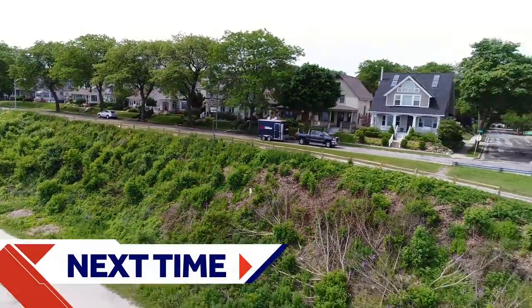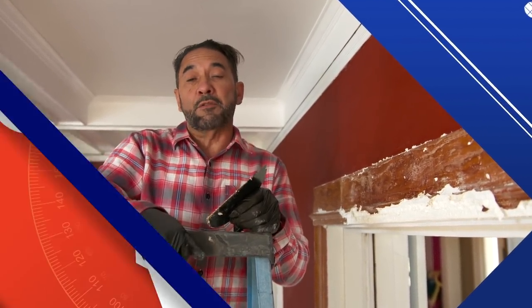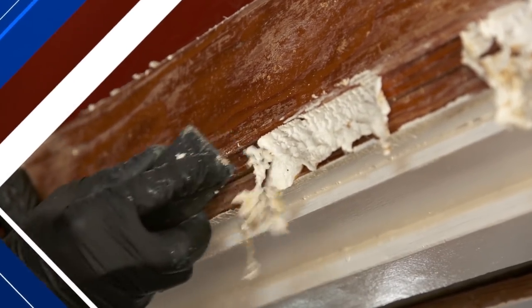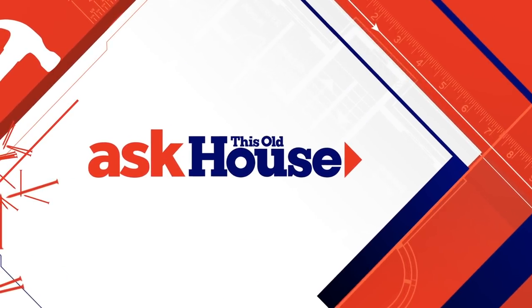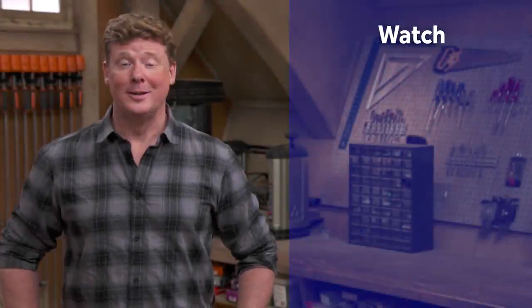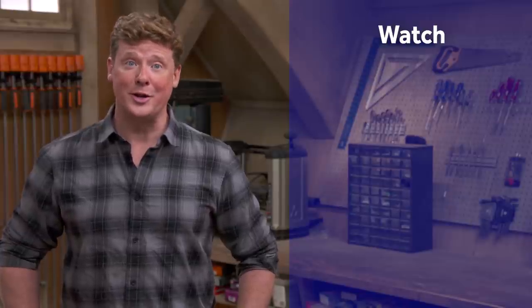Next time on Ask This Old House: paint is much easier to put on than take it off — I'm heading to Sacramento to show you how to do it safely and correctly. And I'll show you the right way to connect water to a refrigerator with an ice maker. Thanks for watching. This Old House has got a video for just about every home improvement project, so be sure to check out the others. If you like what you see, click subscribe to make sure you get our newest videos right in your feed.